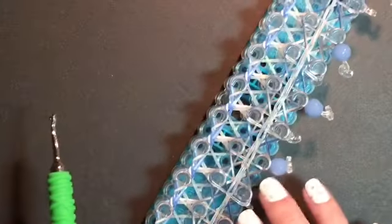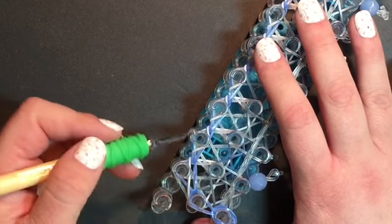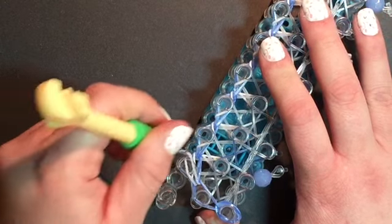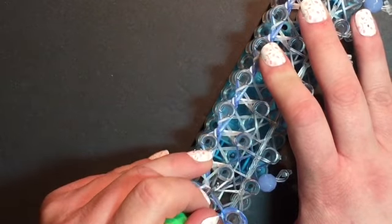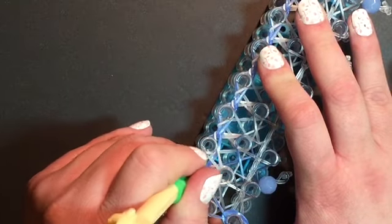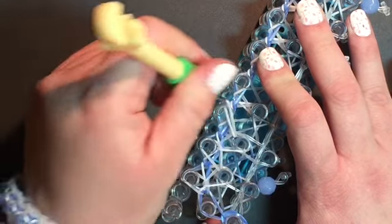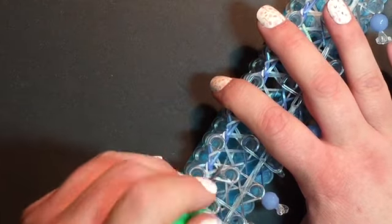Next step: the zigzag glitter white. Go in behind the sweets, behind the X color band, and grab the glitter. Make sure you pull back everything you need to reach that glitter — you need to make sure there's nothing in front of it. Continue this all the way up the bracelet.